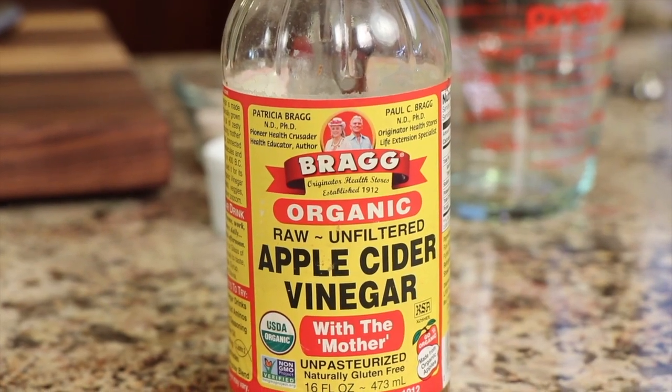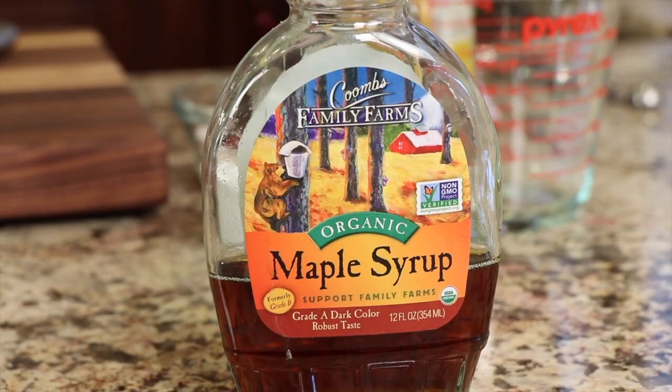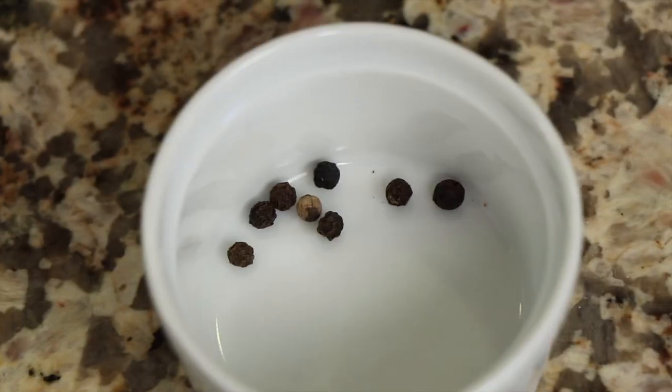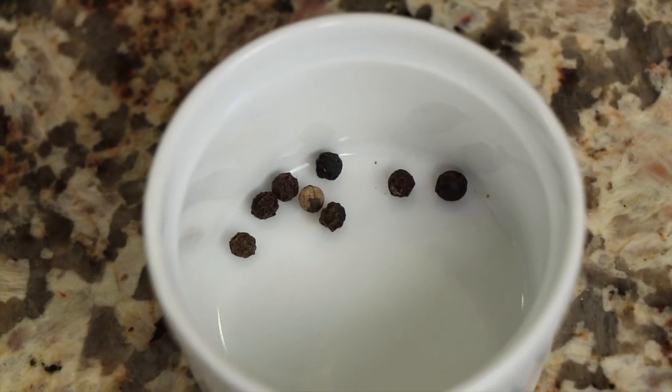Our next ingredient is some kind of vinegar. I'm using apple cider because I love the flavor and it works really well. You could use white vinegar, red wine vinegar, pretty much anything. I haven't tried balsamic yet but that would be interesting. Feel free to use any vinegar you want. Then you want to use some sort of sweetener to balance out the acid. You can use regular white sugar, but I'm going to use maple syrup. You could also use honey or coconut sugar. Next is a little bit of salt, and then my other flavoring in this basic recipe is just some peppercorns.